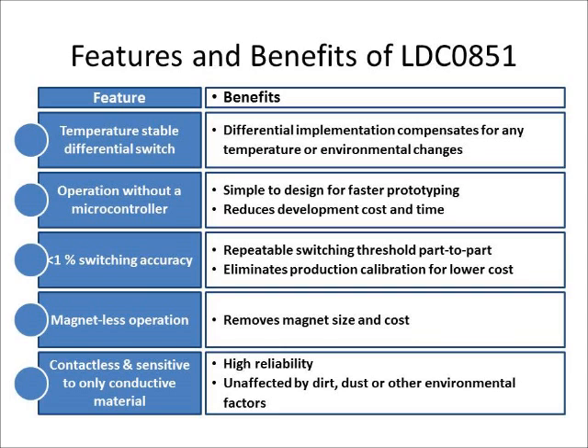Because we have this high degree of accuracy — less than 1% switching accuracy — we can remove any type of production calibration in manufacturing. Magnet-less operation means we're detecting conductive targets instead of a magnet, making the solution cost less and simpler. Finally, being contactless and only sensitive to conductive material ensures reliability in dirty environments, so you won't get false triggers from dirt or dust in the system.